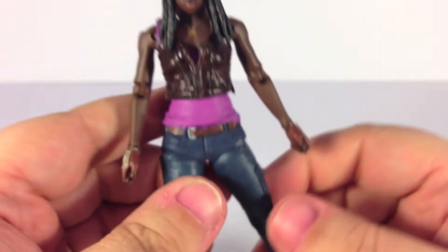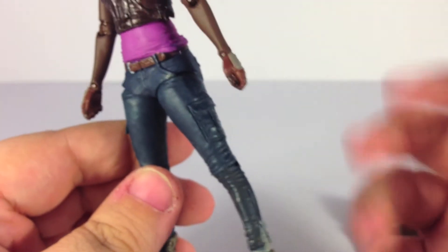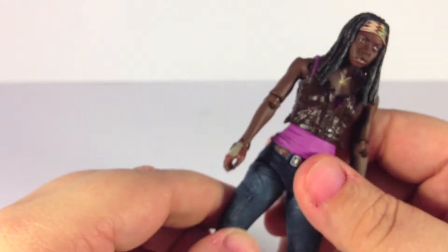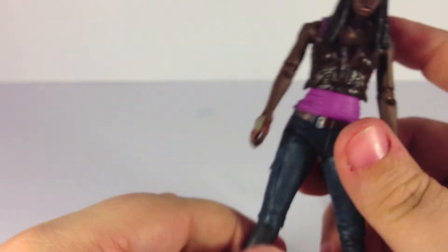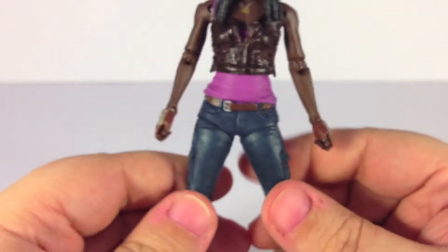Like I said in the Merle review, at least for the Walking Dead figures, these are not so much meant to be played with as they are, in my opinion, to be displayed. And that's what I do with mine — of course everybody plays with toys when they first get them, but eventually they end up posed on the shelf.